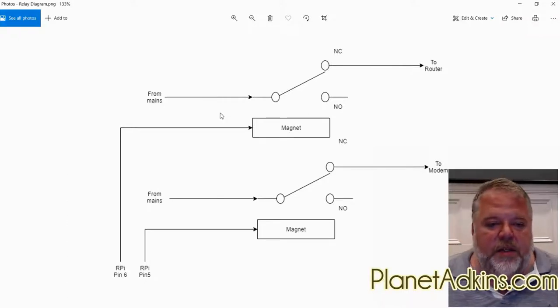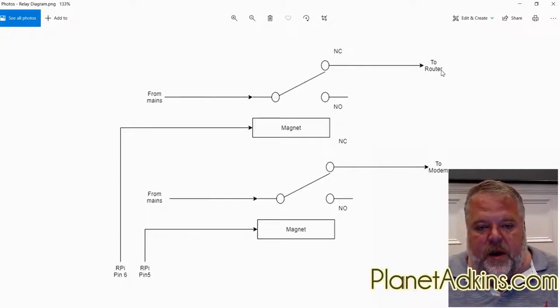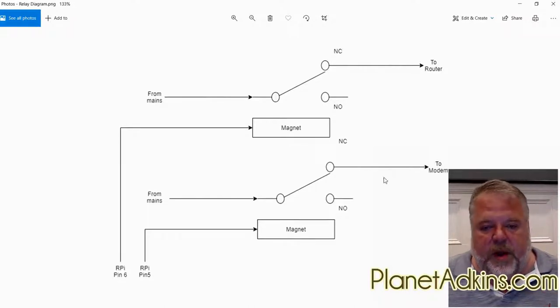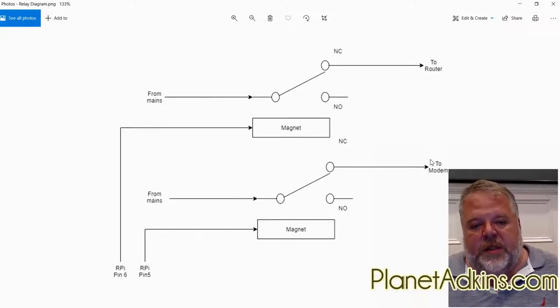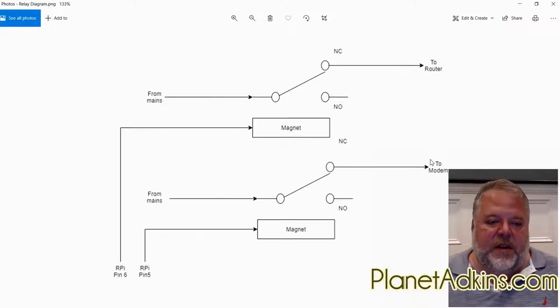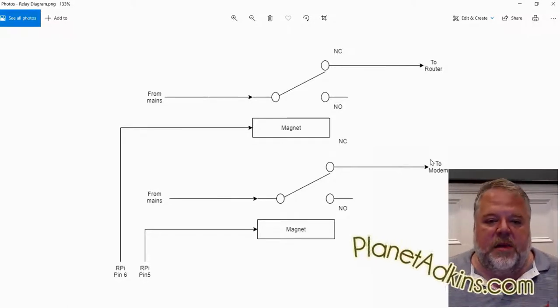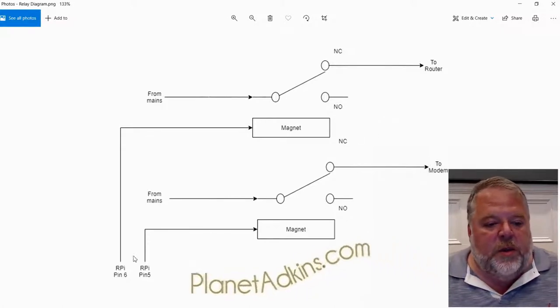A relay is basically just a switch that is normally connected. NC stands for normally closed and NO for normally open. Power flows through the relay all the time even when there's no power supplied to the circuit, because it's normally closed. We do this so that if something goes wrong — if the Raspberry Pi crashes or there's a power glitch — it fails into the operating condition, supplying power to the router and modem.